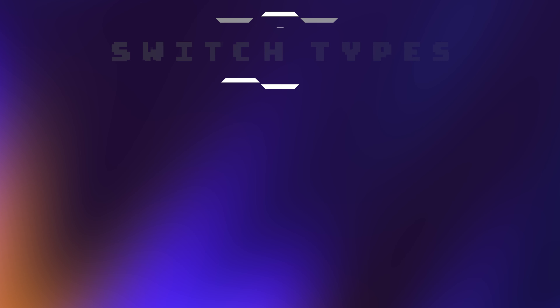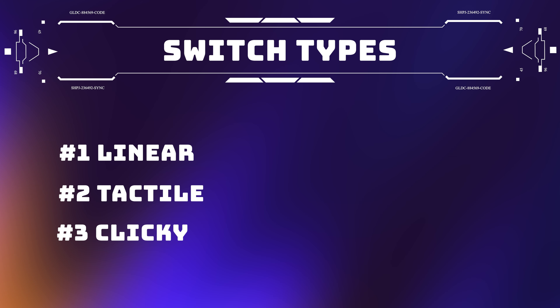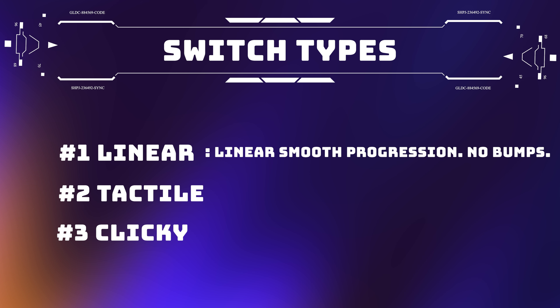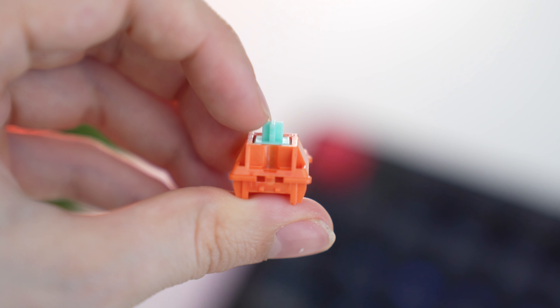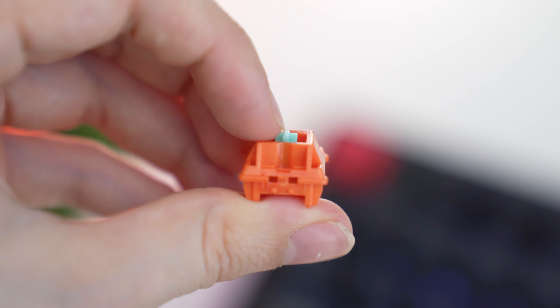Let's talk switches. If you don't understand keyboards, this video will make you pretty much understand how mechanical keyboards work by the end of it. Switches are what really create the personality of a mechanical keyboard. There are three main types of switches: linear, tactile, and clicky. Linear means there is not a bump along the press down or back up — they press down till the switch bottoms out and come right back up with a very consistent feel.